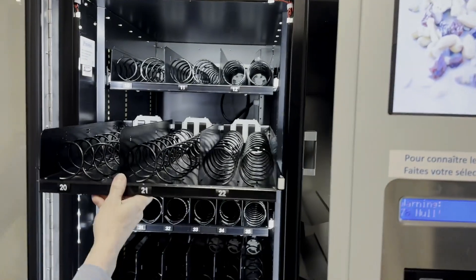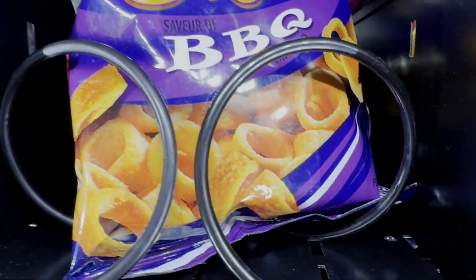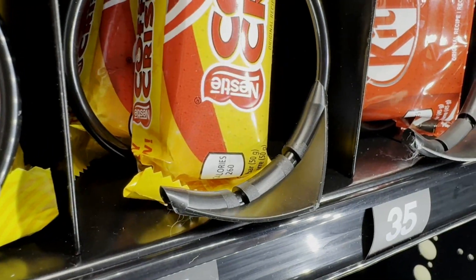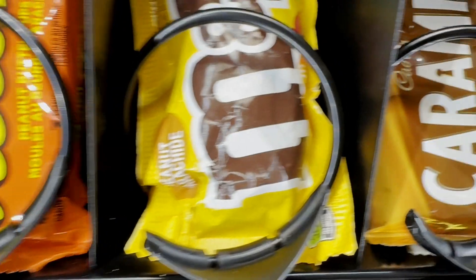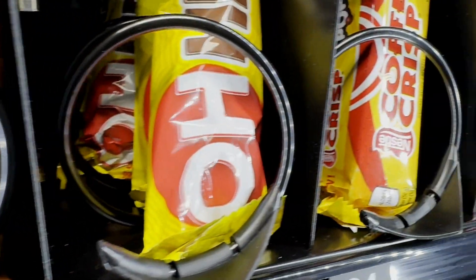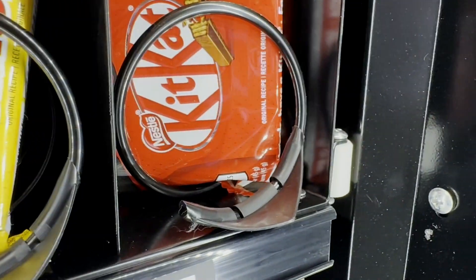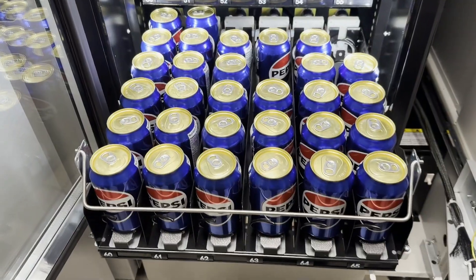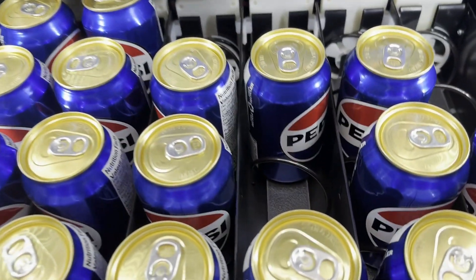Open the drawers to facilitate placement. For proper operation, position the products between the spirals. The only exceptions are Kit Kat bars and gum packets — place them on top of the rings. Ensure there are no empty spaces between the products.